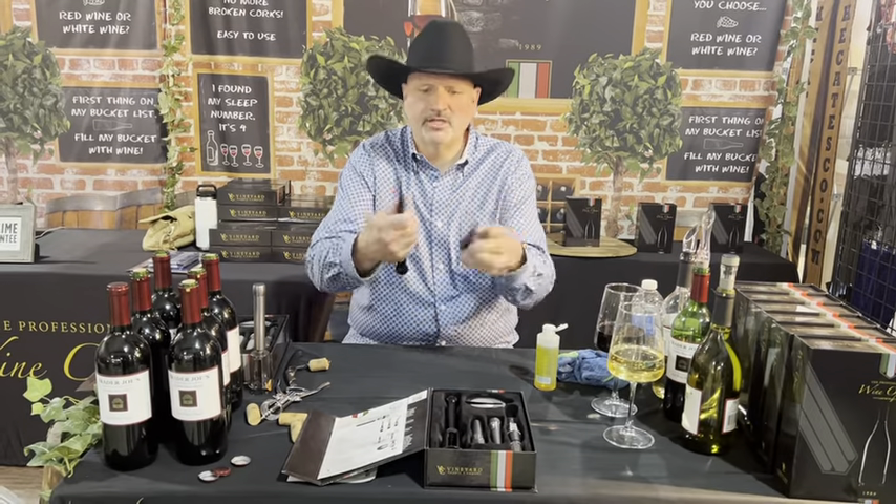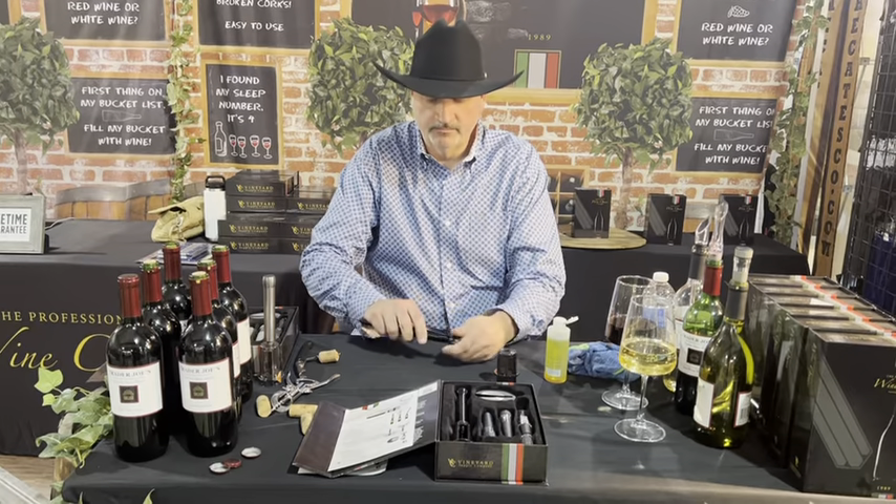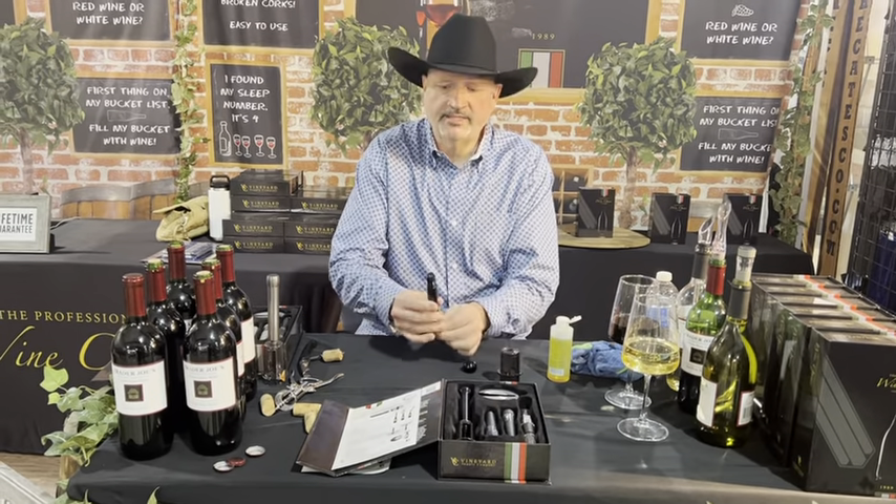Take the safety guard off like a jar lid, set it aside, unscrew the ball, and slide this out.